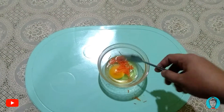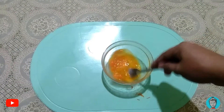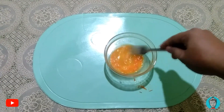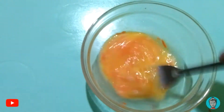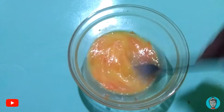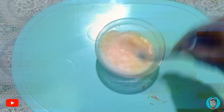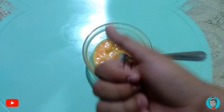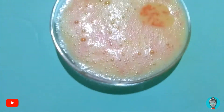Next step is to beat the egg and make sure it mixes properly. Add the grated carrot bits while beating the eggs. Now it is ready — put it in the saucer and it's ready for cooking.